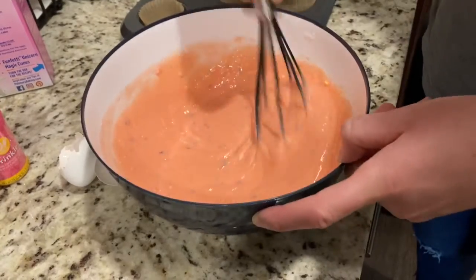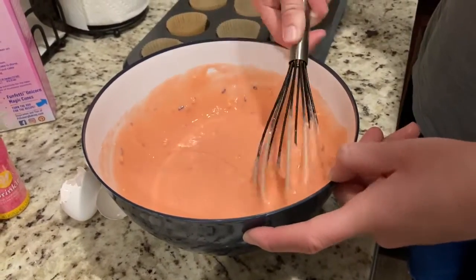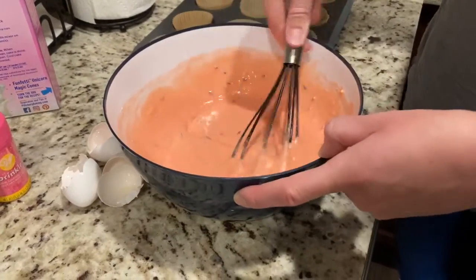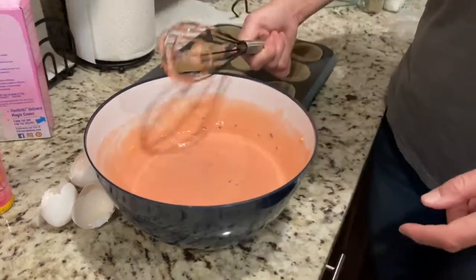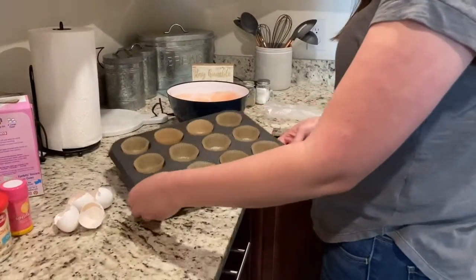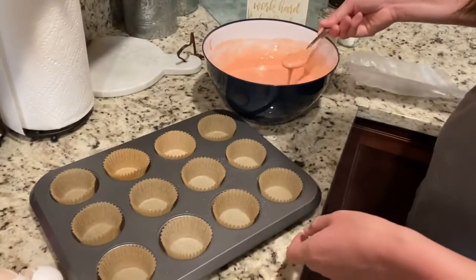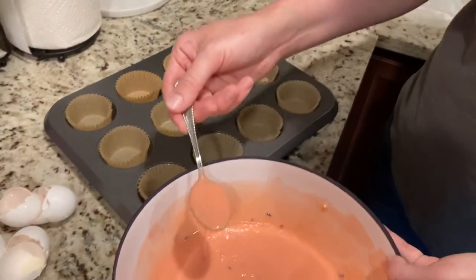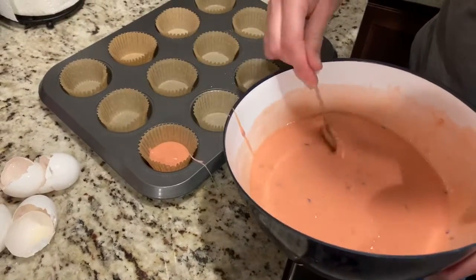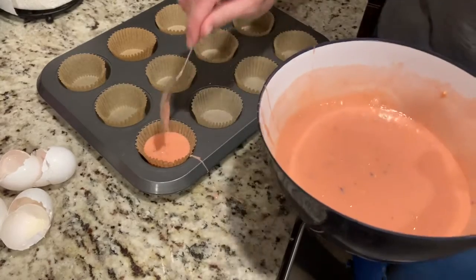Move the whisk around, make sure that the bottom looks good. So I think my mixture is all set. This is what I'm going to bake the cupcakes in. You can take a spoon and you just want to put the mixture in each circle. It might be kind of messy but that's okay. You want to just fill it up a little more than halfway.